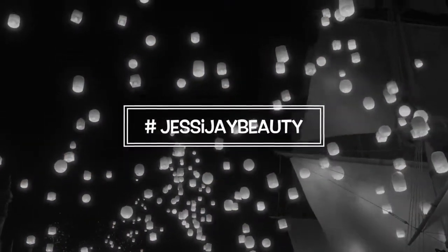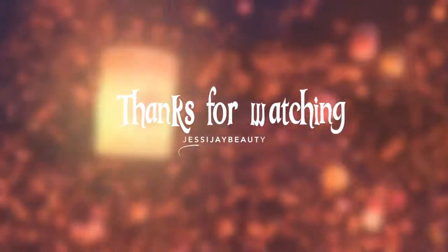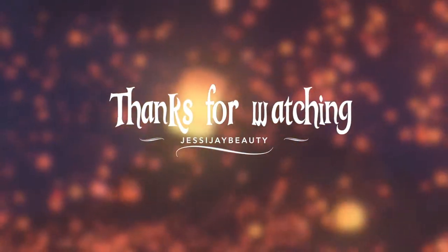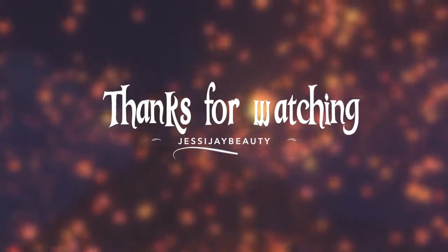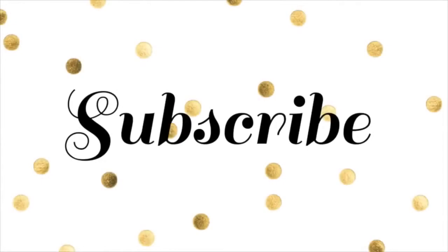If you guys try out this look, don't forget to hashtag me at Jessijay Beauty because I would love to check out all your recreations. Let's try to get this video to 100 likes! Thank you so much for watching and stopping by, and do not forget to subscribe because that would make me super happy. Till next time, my loves — bye!